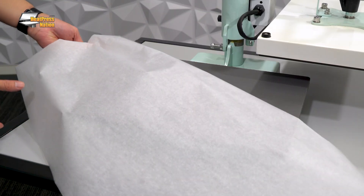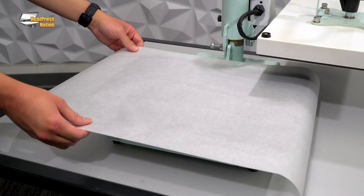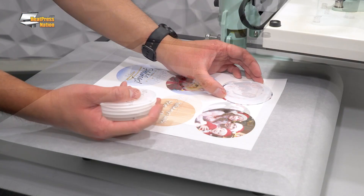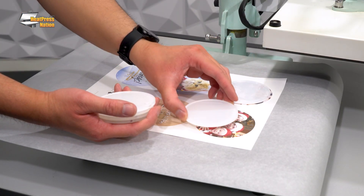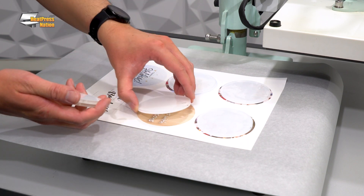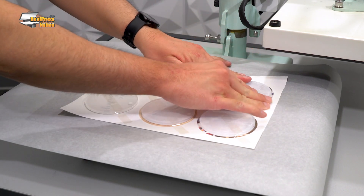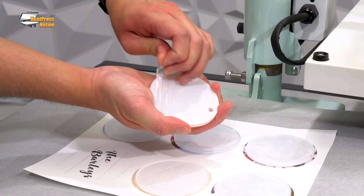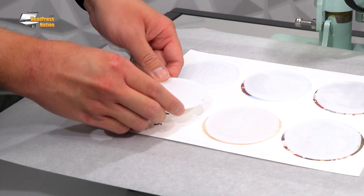With the machine at temperature, cover the lower platen with parchment paper, then add your transfer on top with the printed side up. Next, simply place each ornament on top of a printed image with its white side facing toward the transfer, then attach them in place using heat tape. Before continuing, be sure that you've removed the protective film on each ornament's back side.